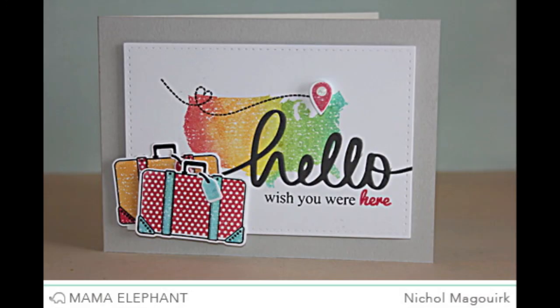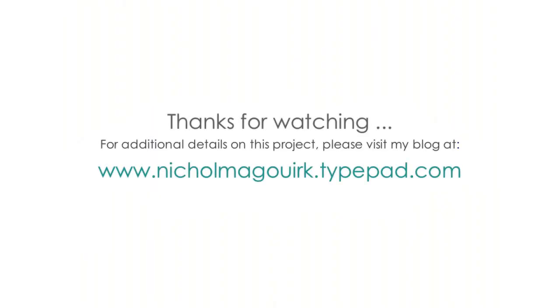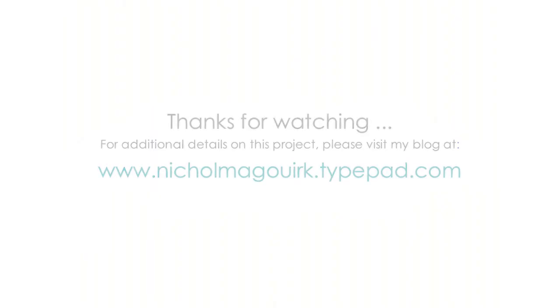I hope you've enjoyed this video showcasing the brand new Geotagged Creative Cuts dies from Mama Elephant. The supplies I used are listed and linked below the video on YouTube. Please subscribe for weekly card making and scrapbooking videos.